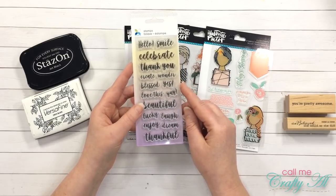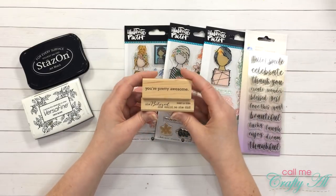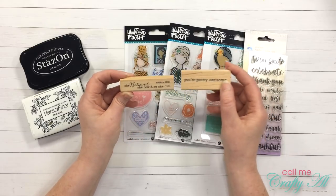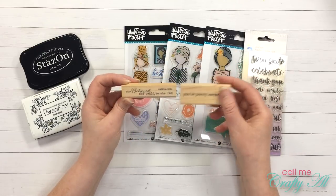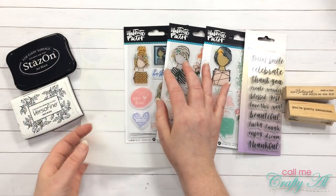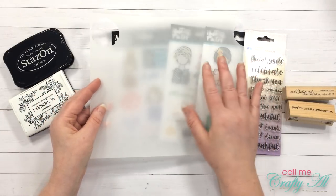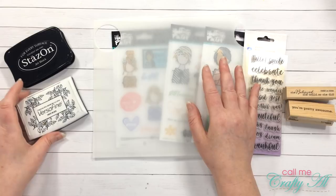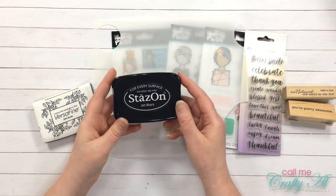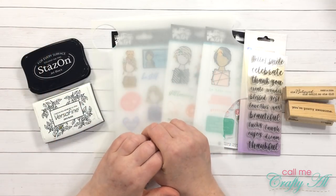I just like the brush script on these and they're smaller so they're going to fit on those sentiment tags. I also picked up these two wooden stamps: 'You're pretty awesome' and 'She believed she could so she did' — I thought that went really well with the images. I have a scrap of vellum here that I'll be using. I got out my VersaFine Onyx Black for my sentiments, and then I got out Staz On Jet Black for stamping onto the vellum.